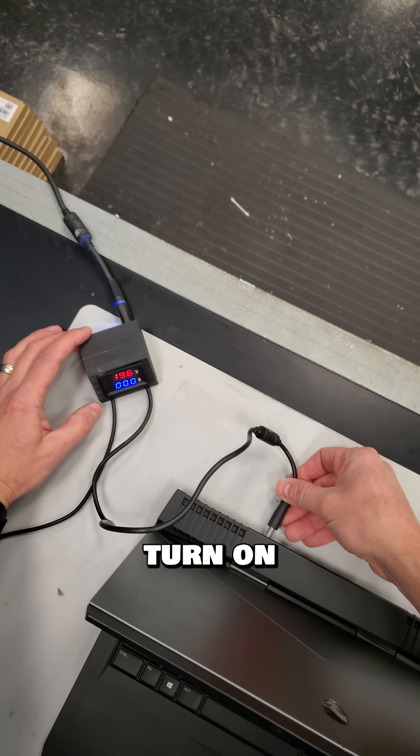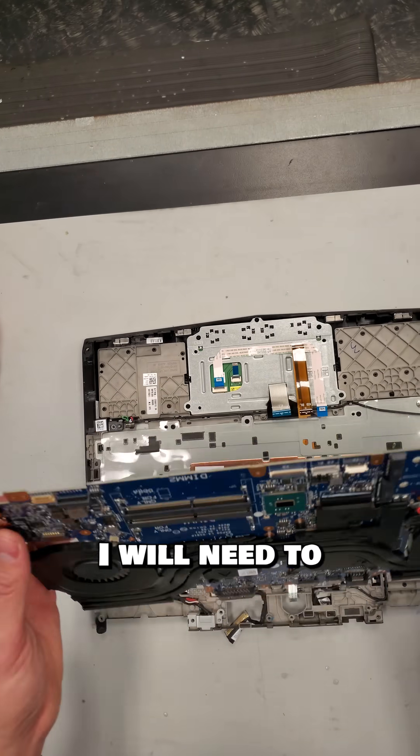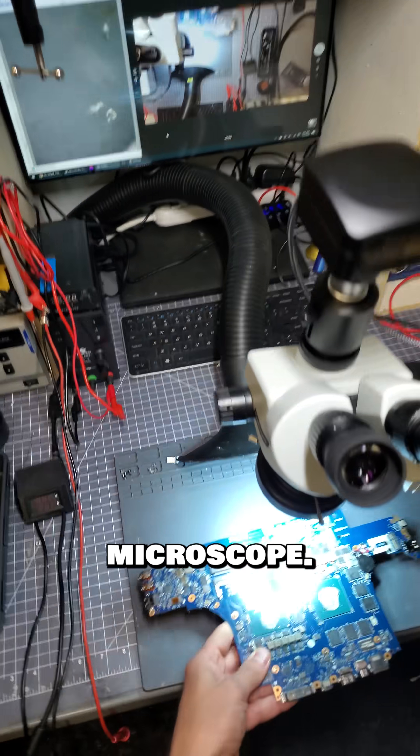The first thing I see is that it does not turn on, and the lights turn off on the charger. I will need to pull out this motherboard and get it under the microscope.